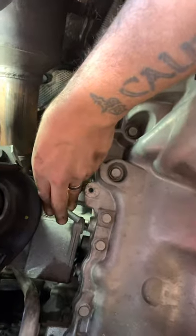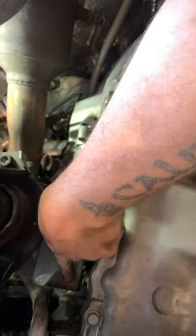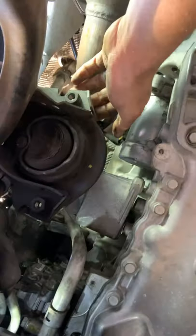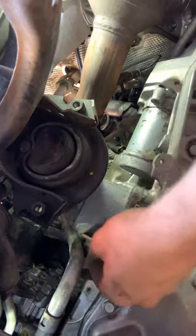There's a shorty bolt that goes right here, and there's a long one right here — that's the long one. These are all 15 mil. Then there's one short one right here and one short one right here.